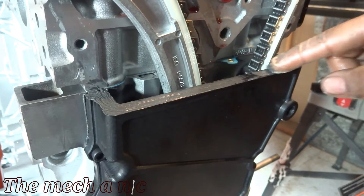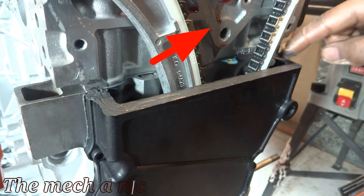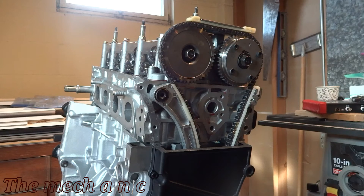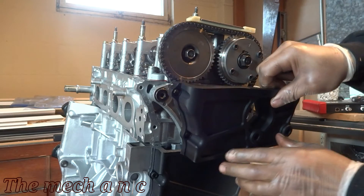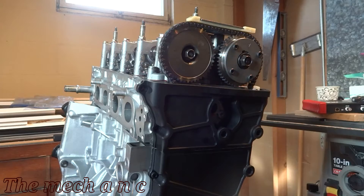I actually forgot to clean this surface — number one to get the paint off of it and number two to get off the assembly lube that's dripping out of it. So after I put the top half of the cover on I actually had to remove it, clean everything once again, and then reinstall it — but I'm not going to put you through watching all of that.